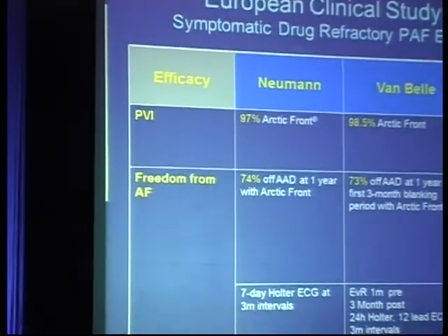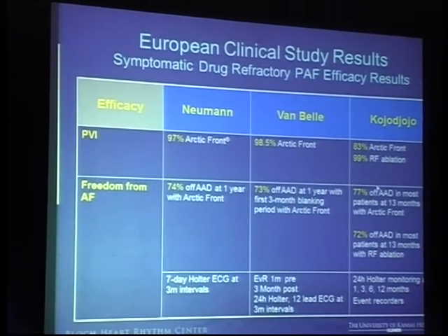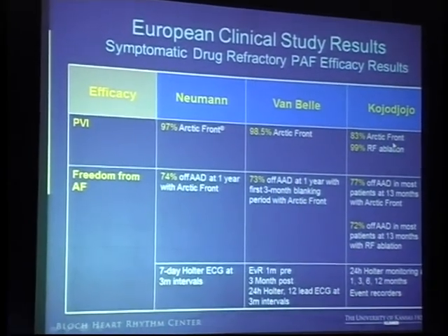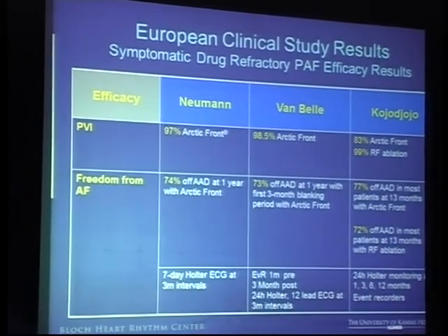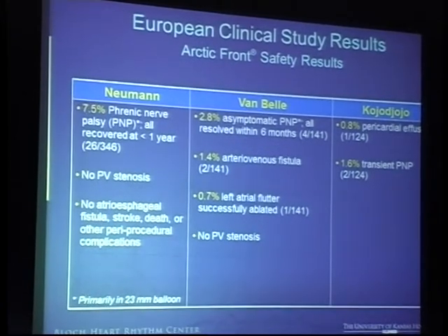This is a series of three different European studies showing the role of the Arctic Front balloon in relatively smaller numbers of patients. They were able to get anywhere between 72% to 77% success depending on the patient substrates they looked at — that's a pretty decent number. The number of complications were pretty similar to what we have seen in the STOP-AF trial. The biggest problem noticed is the higher incidence of phrenic nerve paralysis, and they've not really seen much of any pulmonary vein stenosis — that's one of the biggest advantages touted by this particular energy form.